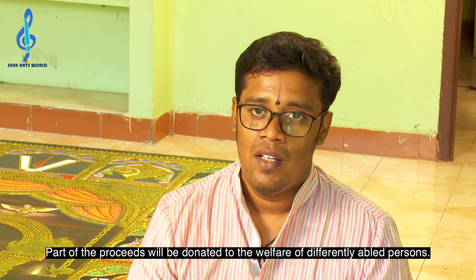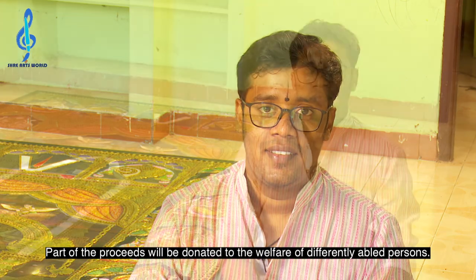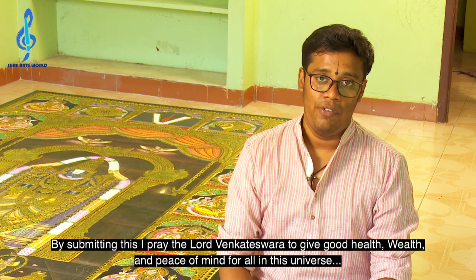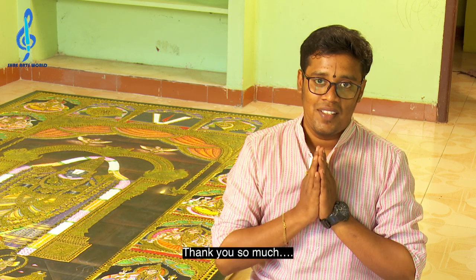A part of the proceeds will be donated for the welfare of differently abled persons. By submitting this big Tanjore painting, I pray Lord Venkateshwara to give good health, wealth, and peace of mind for all in the universe. Thank you so much.